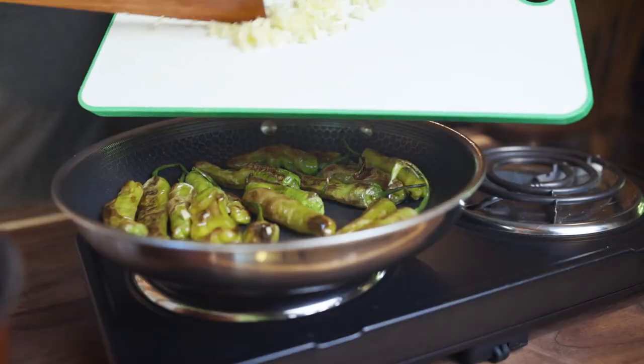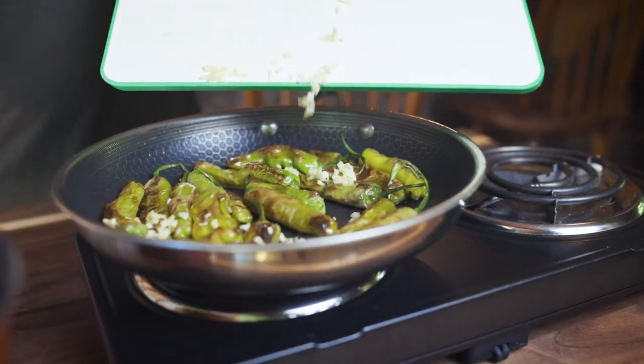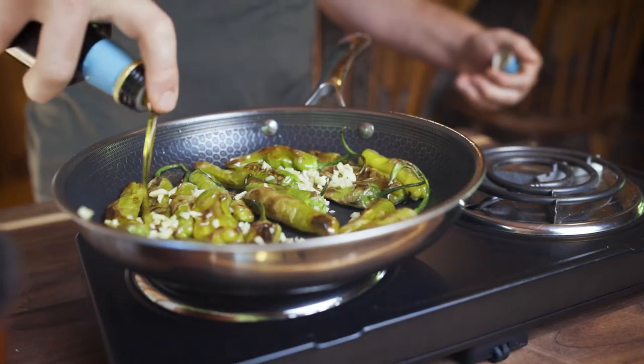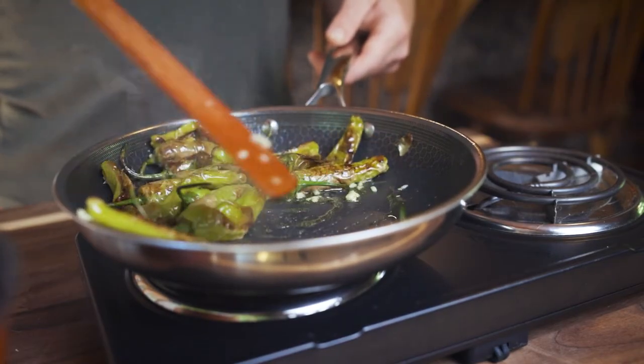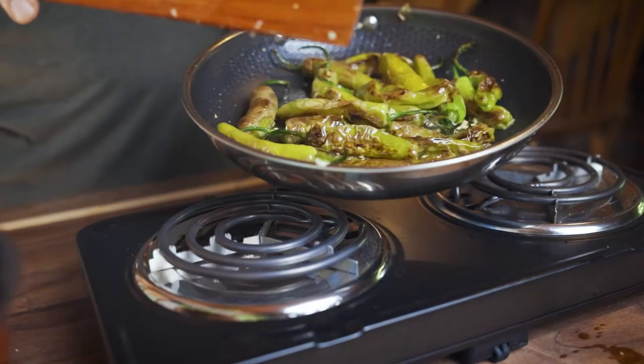Once the peppers are about done — about 30 seconds away — you're gonna add in that garlic you chopped up earlier and a nice drizzle of really good olive oil. I used an organic extra virgin one, and this is only gonna be in the pan for a very short amount of time. You don't want the garlic or the oil to burn, so just give it a good toss to make sure the peppers are all coated, then take them off the heat.